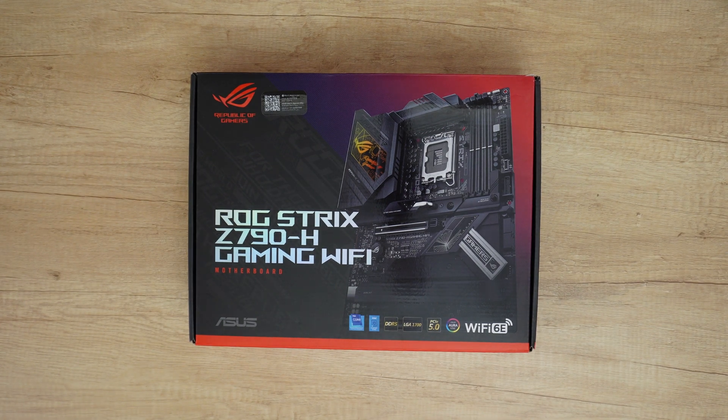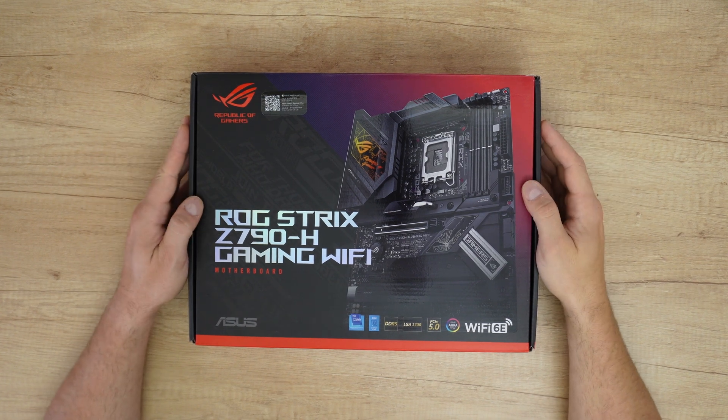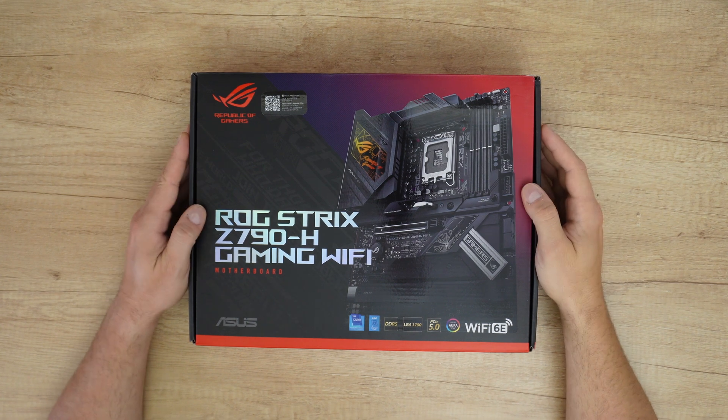Hello my viewers and welcome back to another unboxing, viewing and testing — another part for my new PC build.